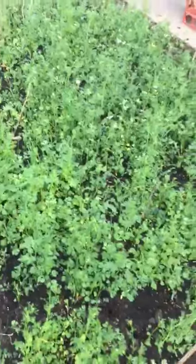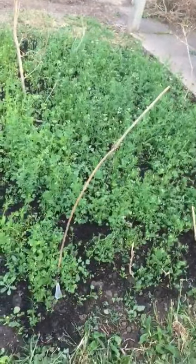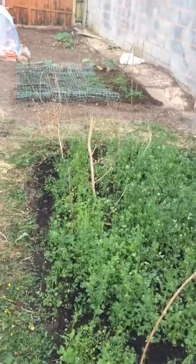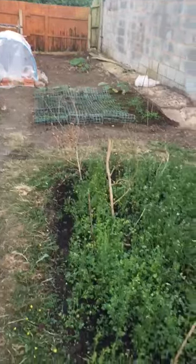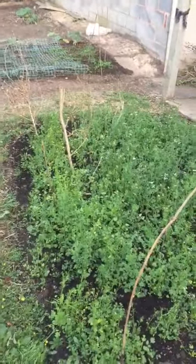Alhamdulillah, within a couple of days it just grows back. So in one season — I think it was last year — we ended up just giving coriander out to everybody. And this year Alhamdulillah we've got a second patch going, and I might even do a little bit more at the back because everybody likes a bit of coriander.